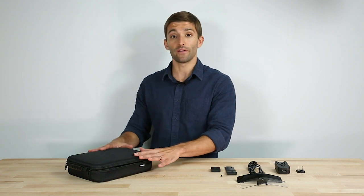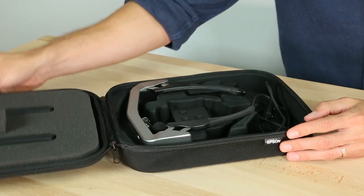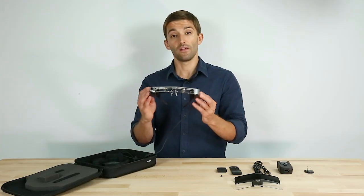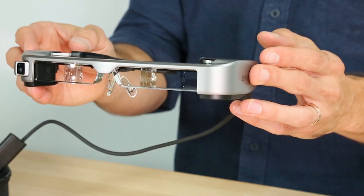Starting off, we have a semi-hard carrying case to keep everything organized, safe, and secure. Next, the BT35E headset itself.